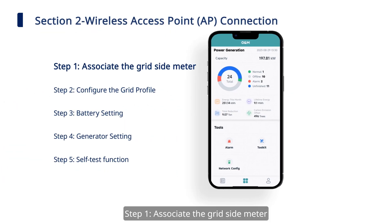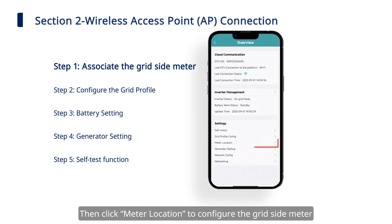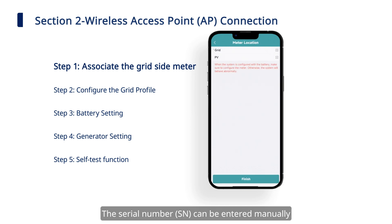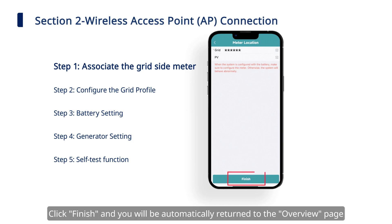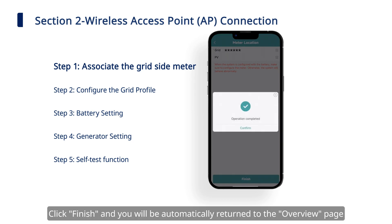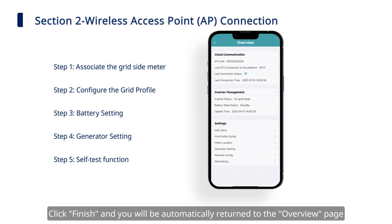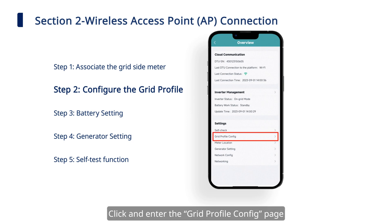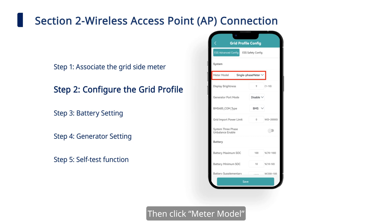Step one: associate the grid side meter. Click 'Toolkit' on the O&M page, then click 'Meter Location' to configure the grid side meter. The serial number can be entered manually or identified through scanning the QR code. Click 'Finish' and you will be automatically returned to the overview page. Step 2: configure the grid profile. Click and enter the grid profile config page, then click 'Meter Model.'